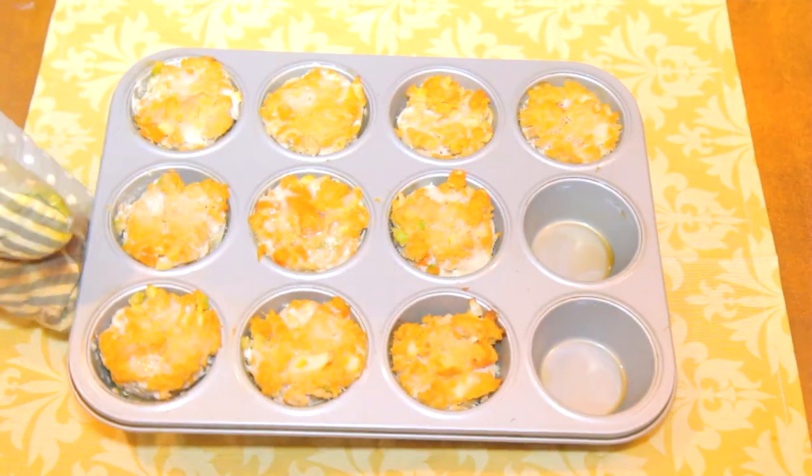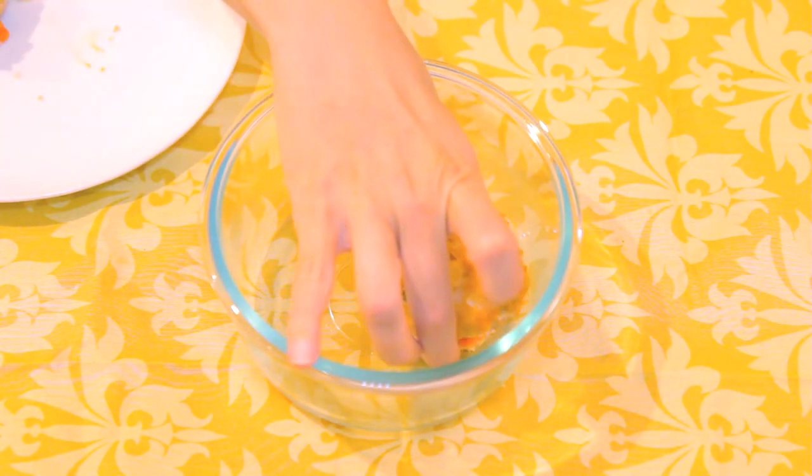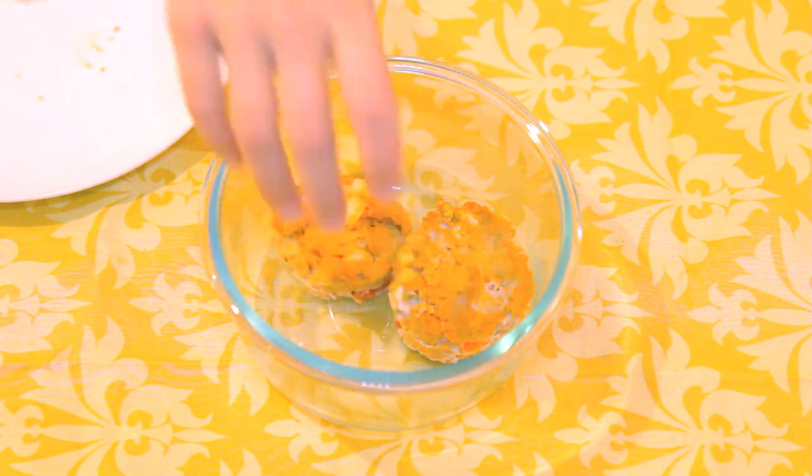Let cool, then enjoy or store for later. With the baby coming, I'm making recipes like these buffalo chicken meatloaf muffins to store in my freezer so I can have them when the baby first arrives and maybe I don't have enough time to make healthy dinners.